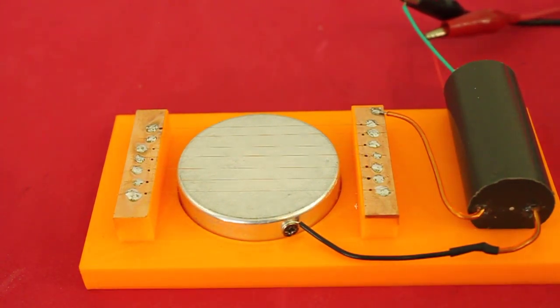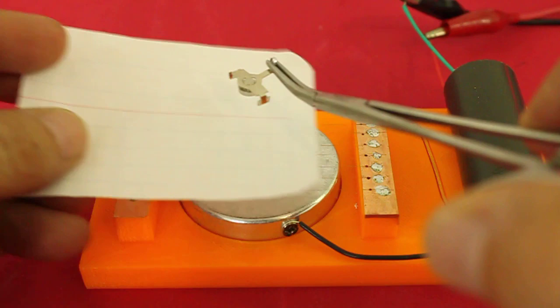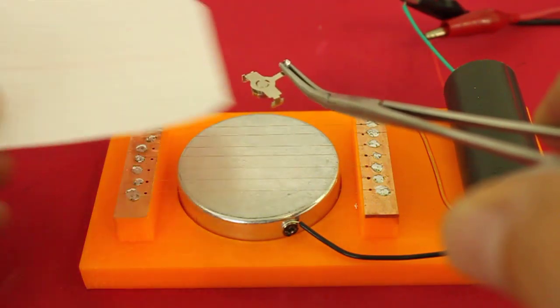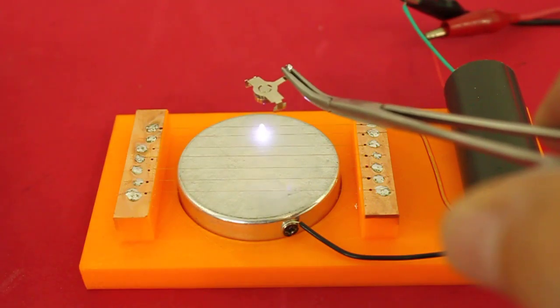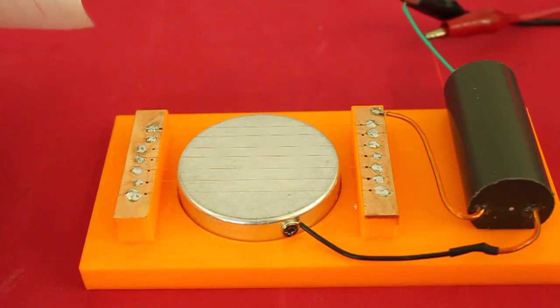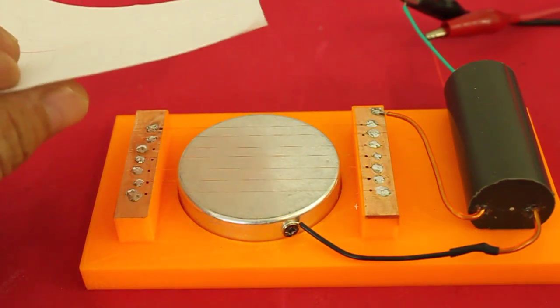As we mentioned, alpha particles have a very small penetration depth. Let's check it. As you can see, they are not able to penetrate a thin piece of paper.